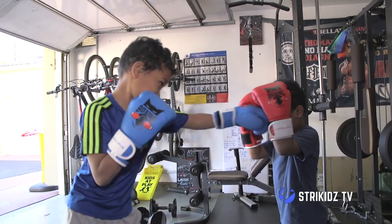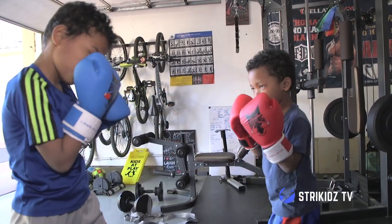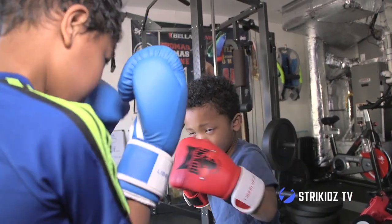A lot of people learn the attack, but they don't spend the same amount of time, if not more, on the defense. So that's why I like to make all my students practice on each other each time, so they can practice both sides of the action.